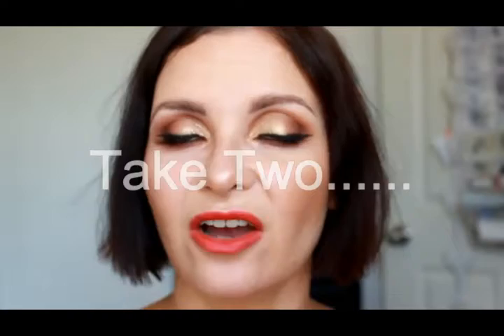Hi guys, welcome back to my channel. Today I have created a glamorous holiday party makeup tutorial based around really warm colors. I've been dying to use some warm colors on my eyes, so I injected some gold glitter to make it more holiday appropriate, as well as a bright semi-matte red lip. I hope you enjoy it and let's just get straight into it.